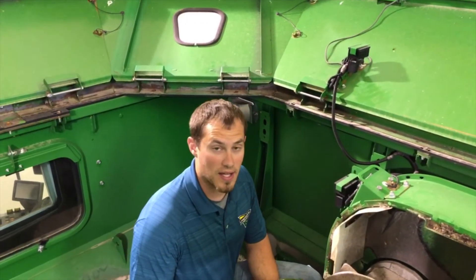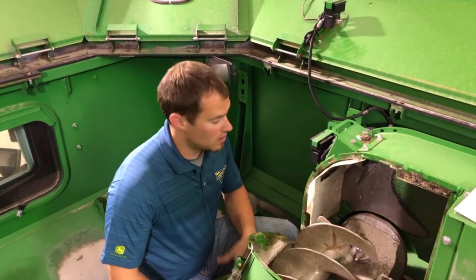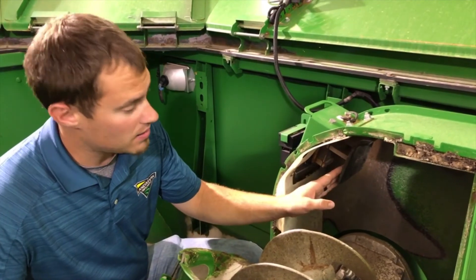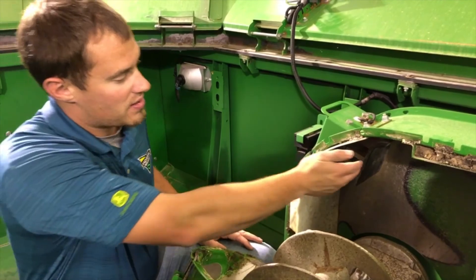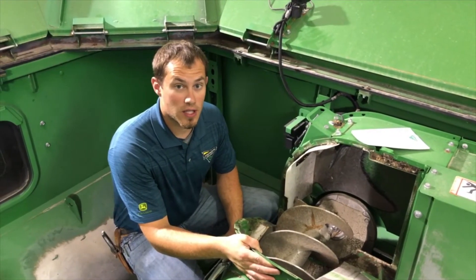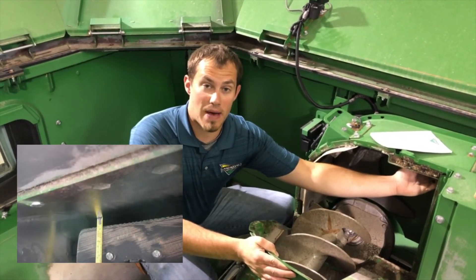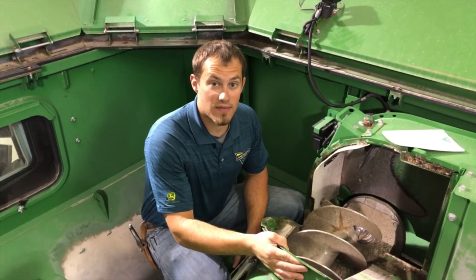Another physical component that can affect our yield accuracy is our mass flow sensor impact plate, located here in our fountain auger. We want to make sure that there's no debris stuck behind that as well as stuck on the impact plate itself, and we want to also make sure that this impact plate is not worn. One way to check if your clean grain elevator chain paddles are worn is to come in here with a tape measure and measure the distance between the paddle and the housing to proper spec. That spec is one half inch.